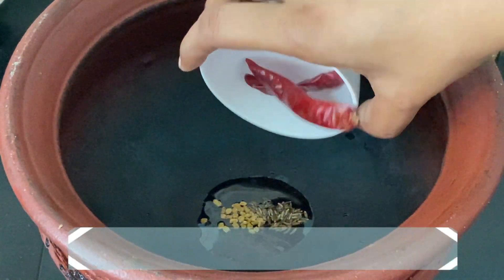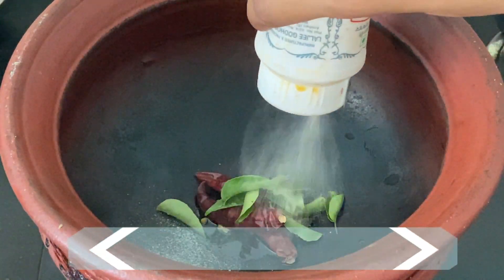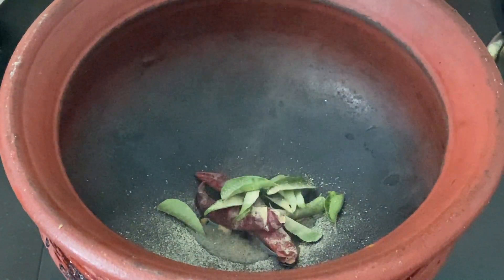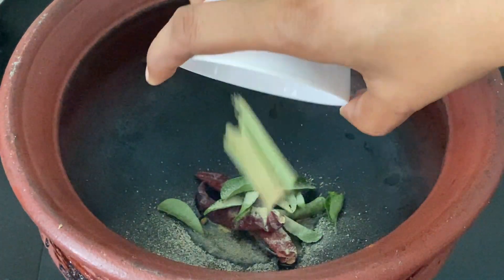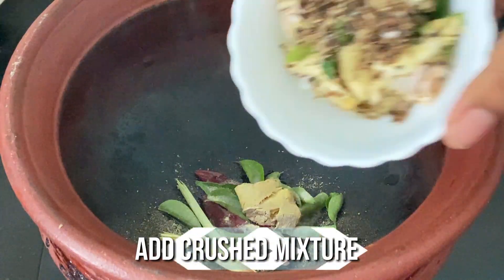Add 2 dried red chillies, few curry leaves, a pinch of asafoetida, 2 pieces of dry lemongrass, and one piece of crushed ginger. Then add the crushed ingredients prepared earlier.